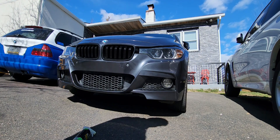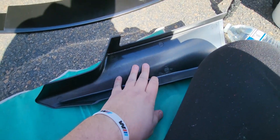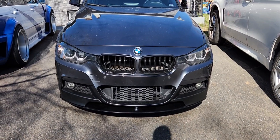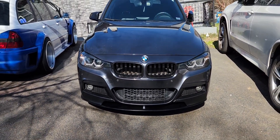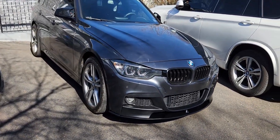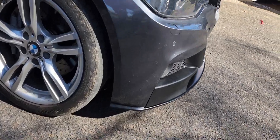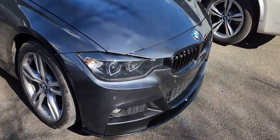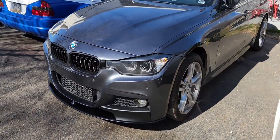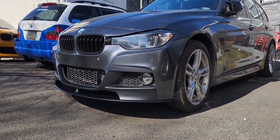Now that it's clean, let's let it dry and install the lip. The first thing we're actually going to do is install the sides and then do the center last. And the front lip is on — it just changes the complete look of the car. I love it for a hundred bucks — a replica front lip, definitely not bad for a hundred bucks. That looks so good, I'm definitely happy with that.